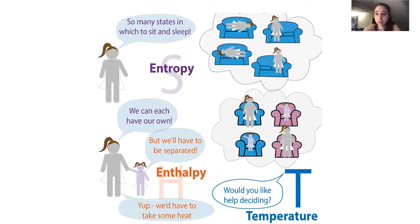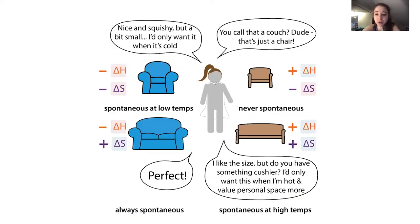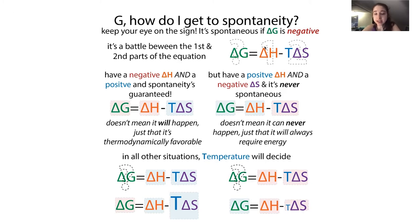In the couch analogy, if you went to another couch and were less squirmy - easier to get comfortable - you'd be less likely to go back to the first couch. But you also have to take into account entropy - maybe that other couch is really nice and squishy but you can't spread out. So you really have to take into account both entropy and enthalpy when deciding whether a reaction is spontaneous. Temperature also comes into effect - temperature multiplies the entropy term, so the effects of entropy are greater at higher temperatures.